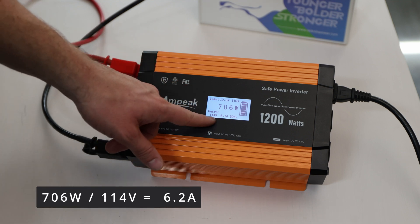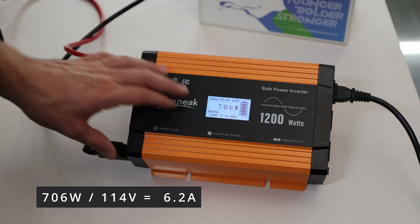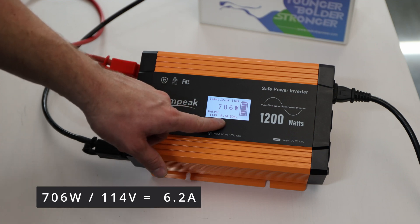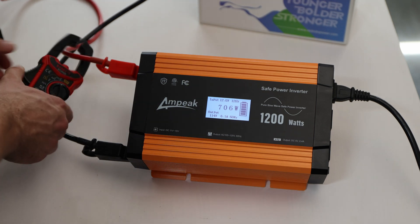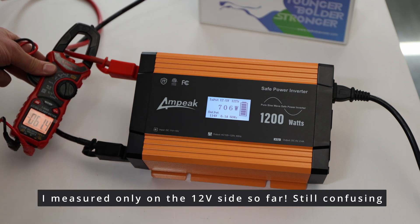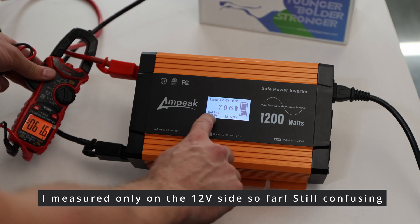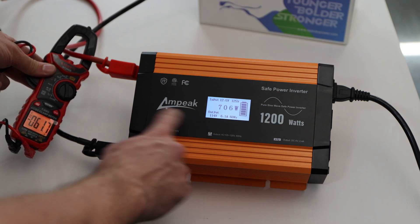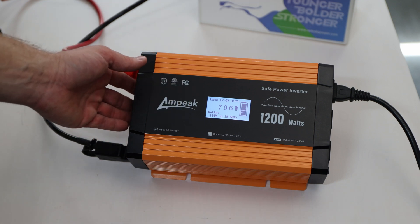Output shows 114 volts at 6.1 amps — I think what's displayed is the output AC side calculation. You cannot calculate 706 watts using a 12 volt system directly; it's more like 114 volts times 6.1 amps equals what's coming out. On the input side I'm seeing 61.4 amps on a 12 volt system. It should be explained better on the display. It's getting hot in here, and the fans have now kicked in.